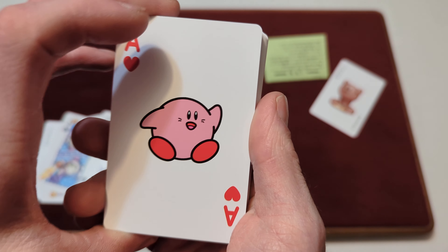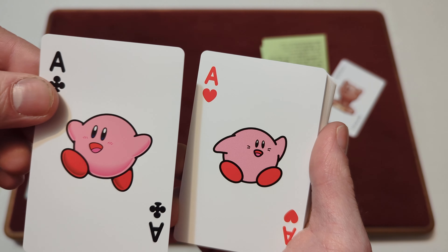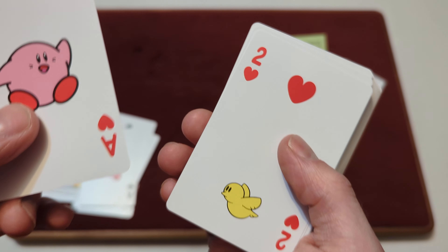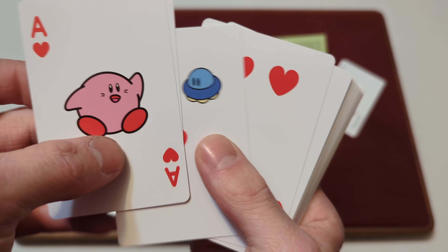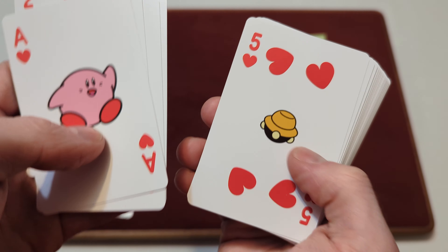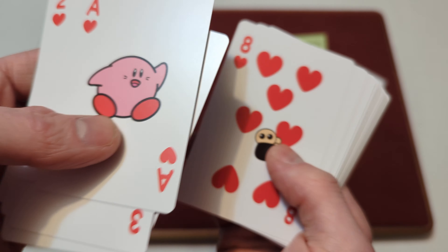Then you've got the Ace of Hearts, which is an older-style Kirby — you can see this Kirby and the other Kirby are different, so there's like an older style of Kirby there. And you've got a little yellow bird for the Ace of Hearts. The Two of Hearts and Three of Hearts have some more little things — I won't name them all off because I don't know what they all are, but these are like the older-style Kirby things from the older Kirby game, I'm guessing.